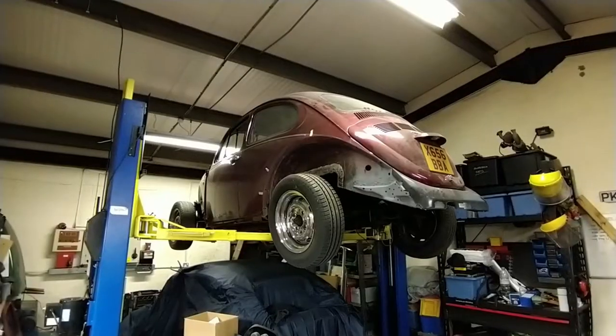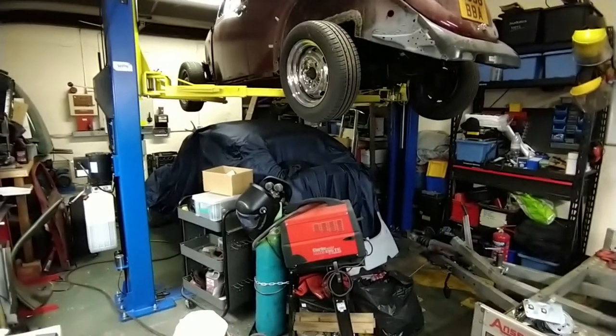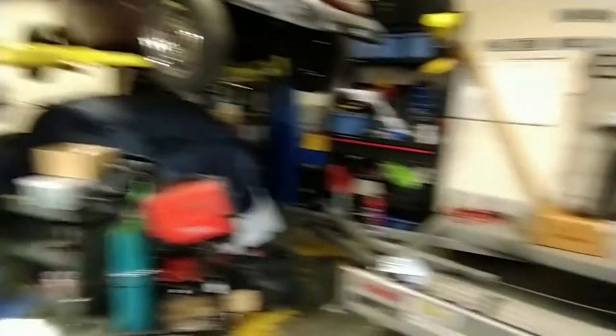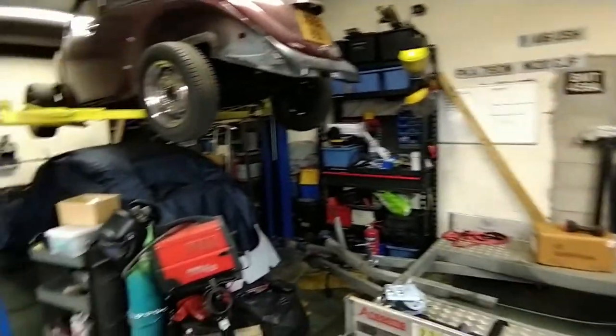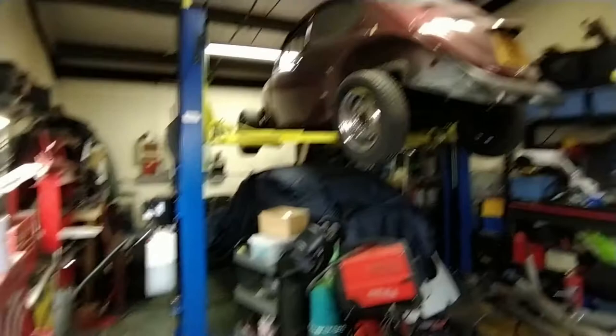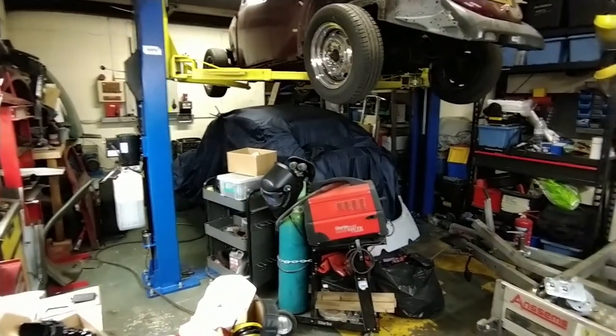The Maxi and the 63 need a bit of work, and so does the square back. But first, as is usually the case before I start working on a car, I have to work on something else. The Maxi is up on the lift, the Mark 74 is underneath, and the trailer is sat there empty. The 63 and the square back are both stored elsewhere because this unit isn't that big.